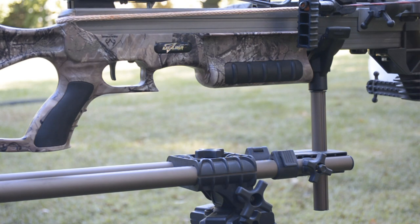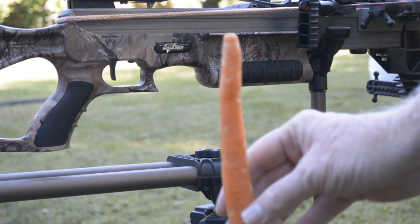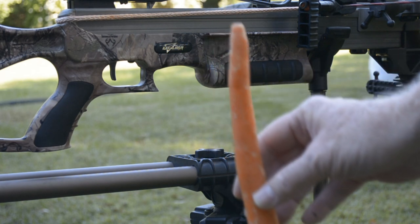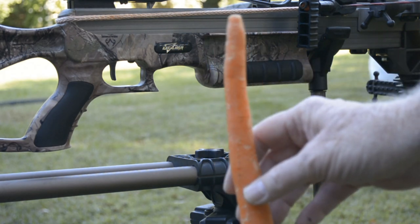Our test subject for today will be Mr. Carrot. And we're going to show you what happens when you're above the rail when you fire your crossbow. So stay tuned!